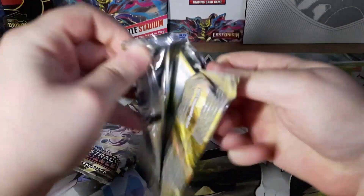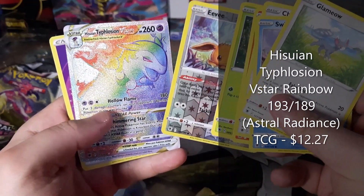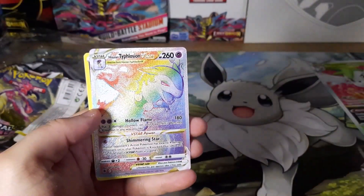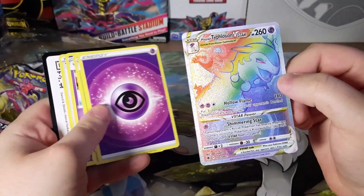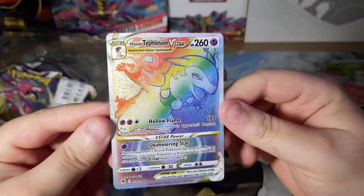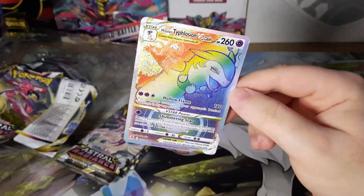Getting into Astral Radiance — I feel like we should have at least two more hits, but knowing Pokémon we're not going to get anything. What the actual — okay, a Reverse Holo which is pretty cool, and a rainbow Typhlosion V-Star! What the heck — and this is from a code card that wasn't supposed to get a hit, so that is really interesting. I don't think rainbows are that desirable, but a Typhlosion — damn, wow.